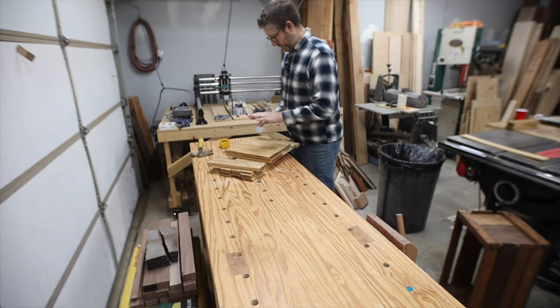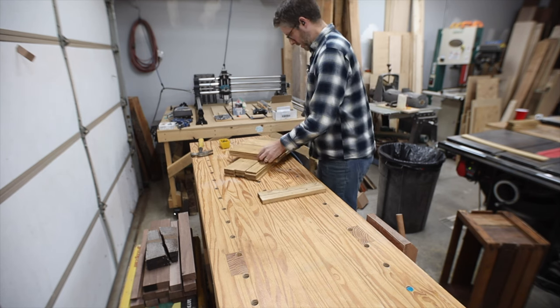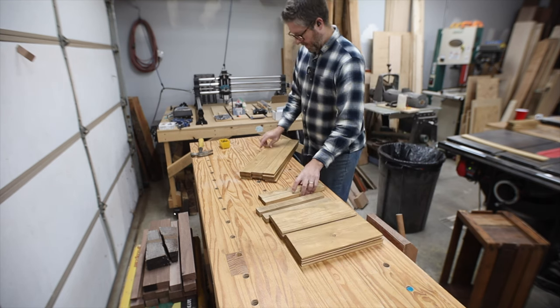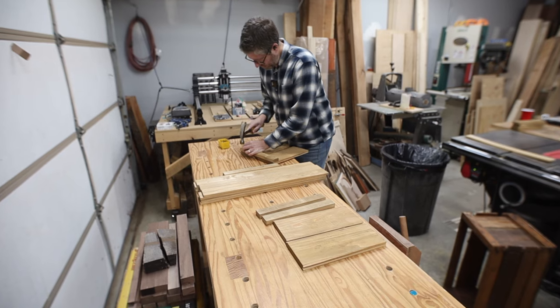The beauty of these crates is there are only two dimensions: one foot, and then the longer pieces that are two feet long. So everything — the depth and the width — is one foot, and the length of the crates is two feet.